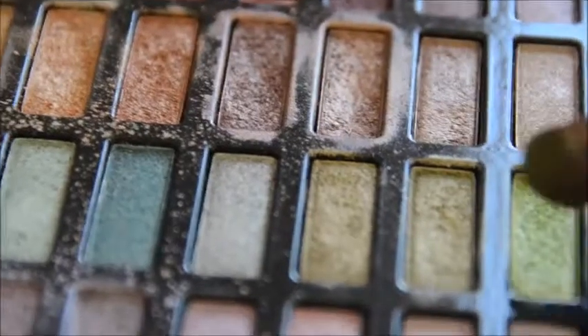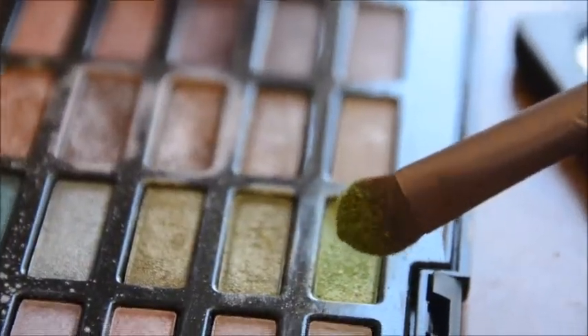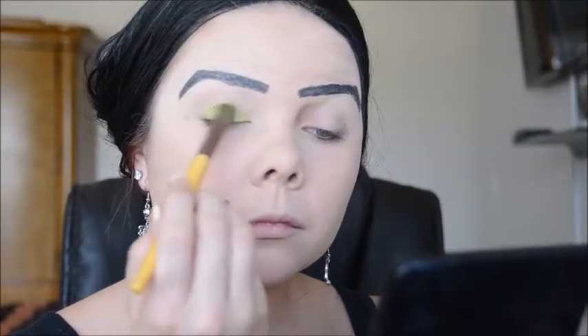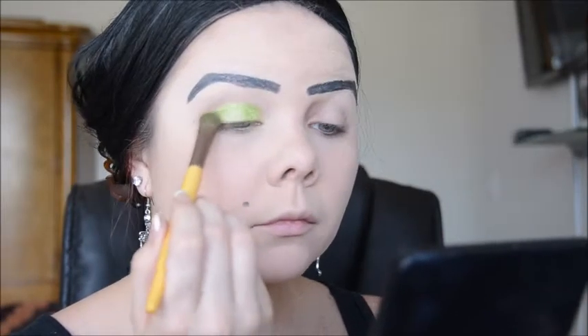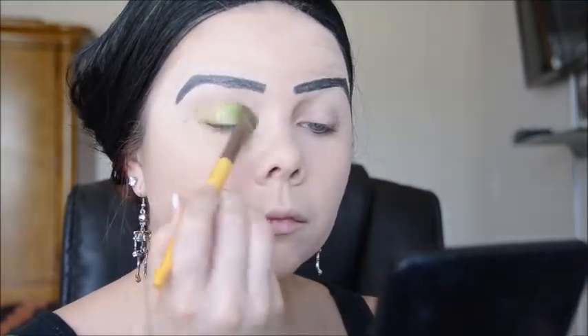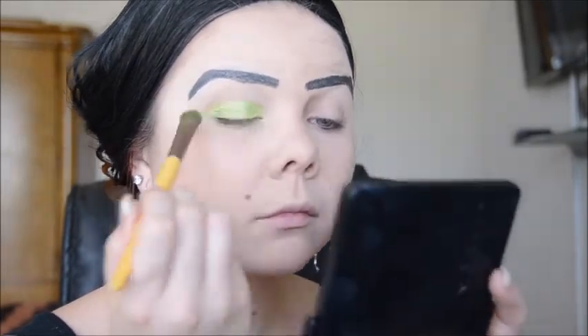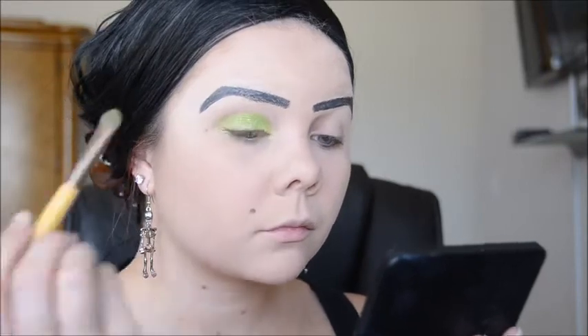Now I am just priming my eyes for my eyeshadow with my Mary Kay primer. And I'm going to go in with this shimmery green color — this is such a pretty color, I love it so much — and I'm just going to apply this all over my lid. The brush that I'm using is an EcoTools all over eyeshadow brush. I got this from Target or Walmart, I can't remember, but it was super affordable and it's a really good brush.